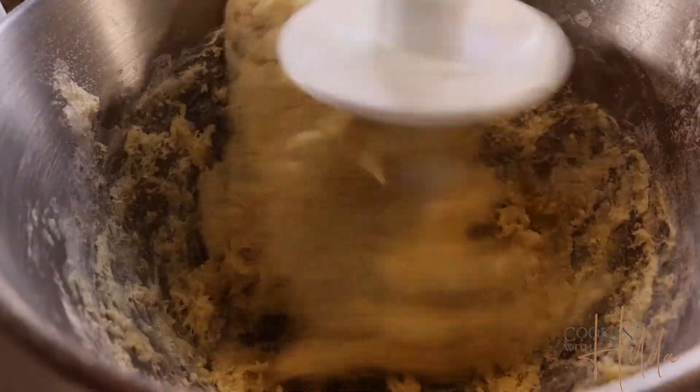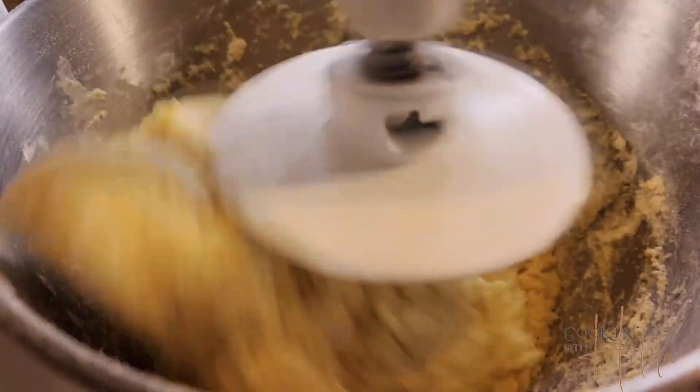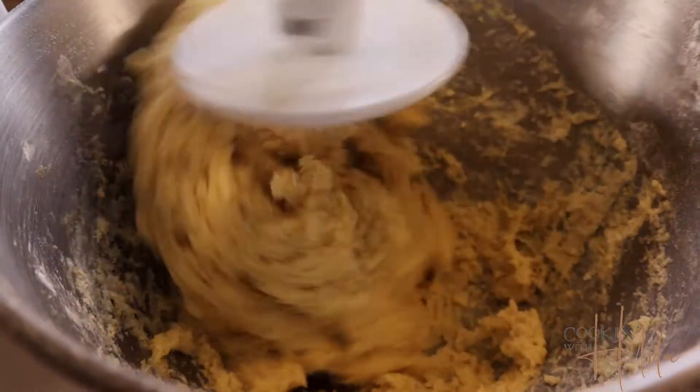When you finish adding the flour, speed up to medium and mix the dough for around seven minutes — no more than seven minutes. The dough is going to be very smooth and a little bit sticky, but it's not going to stick to your fingers. That's when you know the dough is ready. It's a beautiful dough.